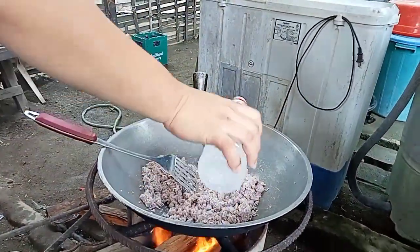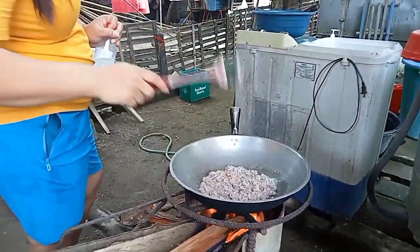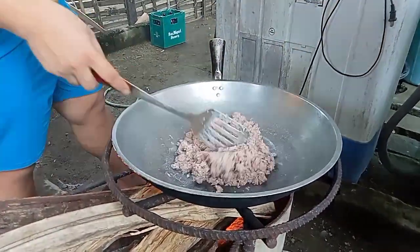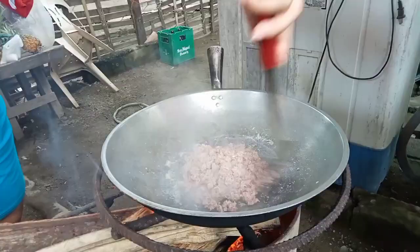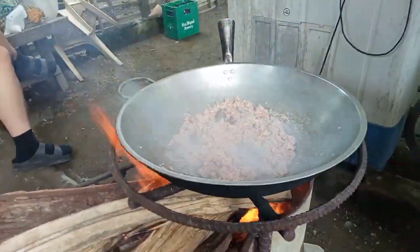Next, we add suka (vinegar) — the amount depends on your preference for your alamang. Here's a quick peek at our alamang cooking. Once it looks crispy and the color is right, we set it aside.